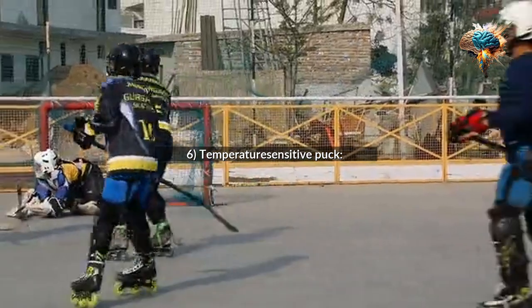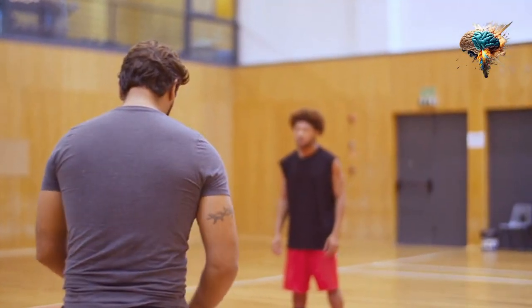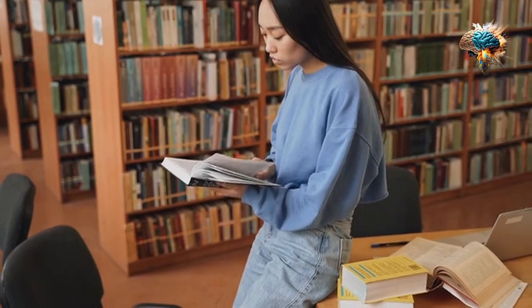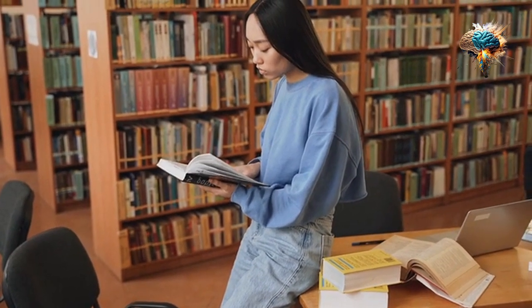6. Temperature-sensitive Puck. Imagine a puck that changes color depending on the temperature of the ice. This would not only be visually appealing but also provide valuable information about the ice conditions.